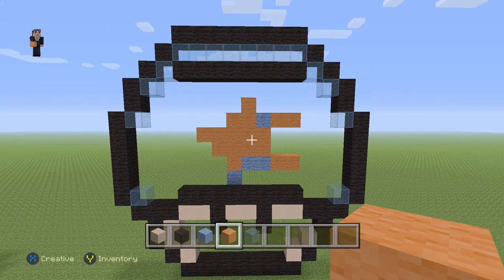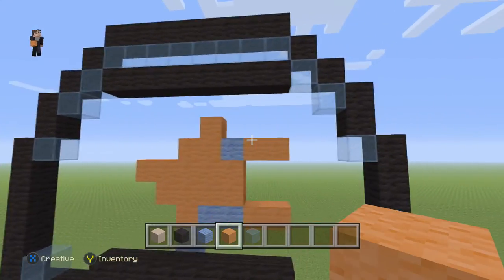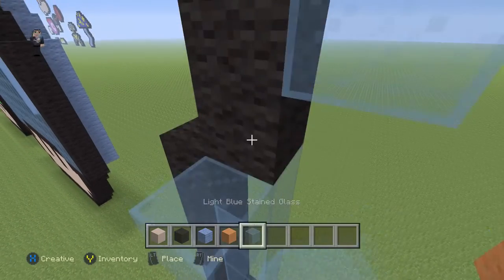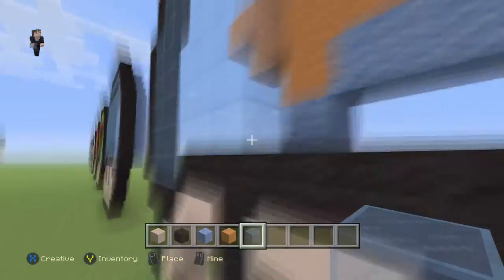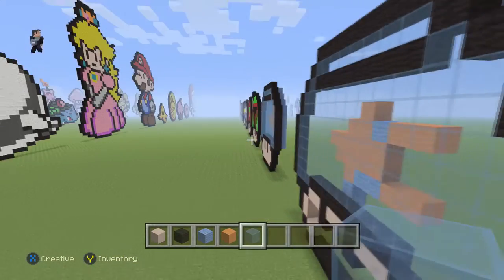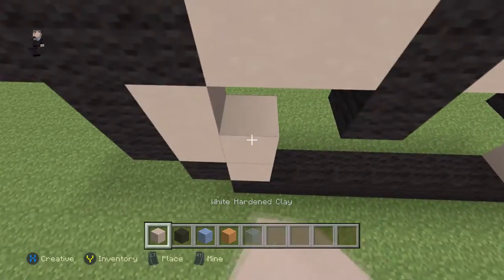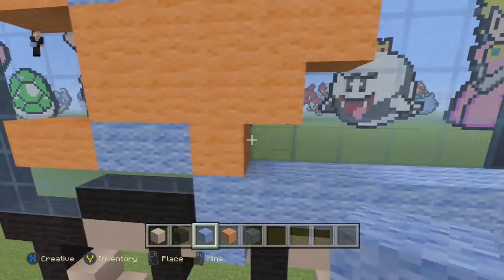That's gonna be pretty much all of the hard part — the rest is just filling in. Everything in the back we're gonna fill in with light blue; the second row everything else is gonna be light blue. Then we'll fill in the light blue stained glass. After that, the final two steps are to fill in the face of the mushroom with our white hardened clay, and then run around the back and fill everything else with light blue.